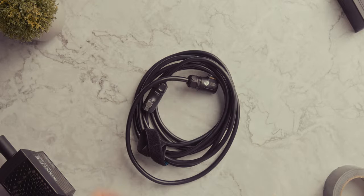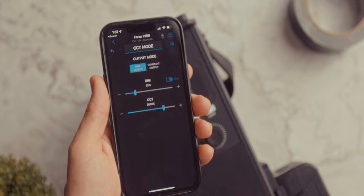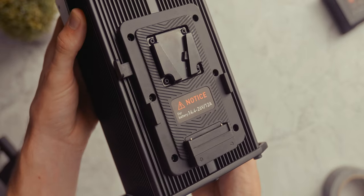It can be powered via AC or V-lock batteries, controlled via 2.4 gigahertz Bluetooth or DMX, and it has a completely redesigned ballast that honestly looks like it should be part of the Nanlux family. If this is the new standard for all Nanlite fixtures moving forward, I am so excited to see what they come up with next.